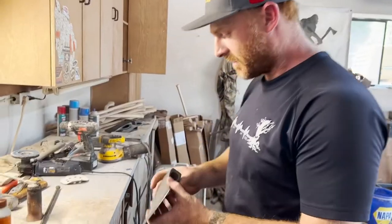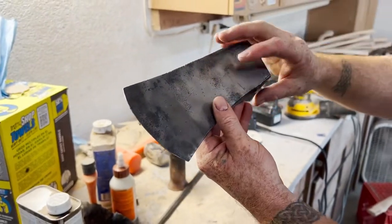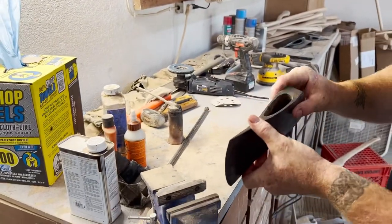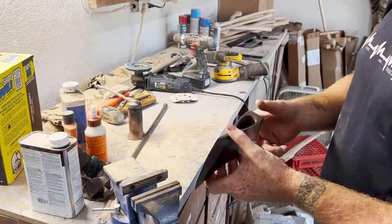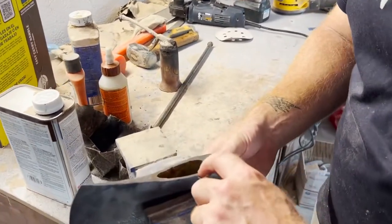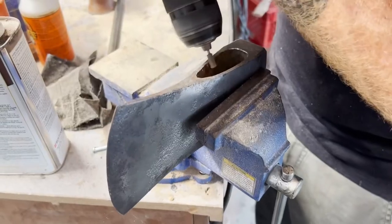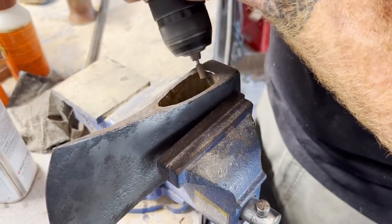You notice when the head's going on that it peels wood on the handle. So the final process I do to the head before I stick it on for the final time is I just chamfer that edge just a tiny bit, so it's not peeling wood anymore. All right, the final fit.